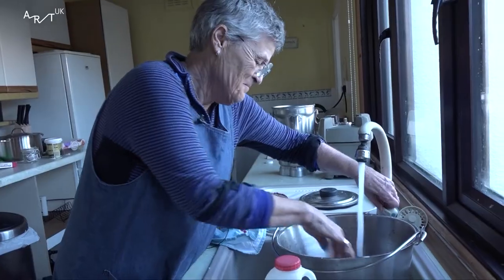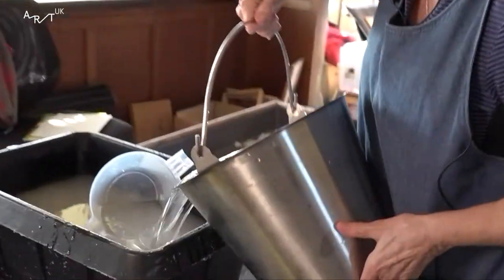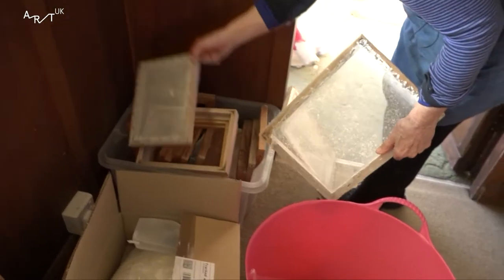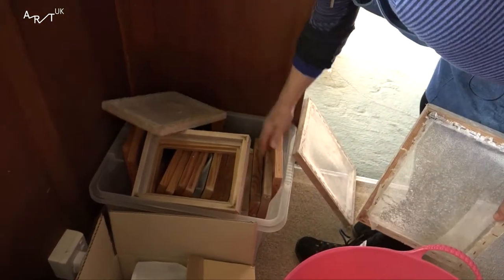My name is Susan Cutts. I'm a sculptor and I work with my own handmade paper. I started off at the London College of Furniture doing constructed textiles. It became quite apparent that my work was three-dimensional, sculptural.